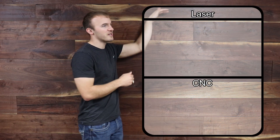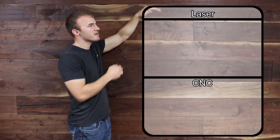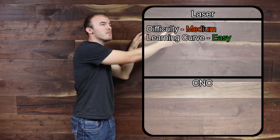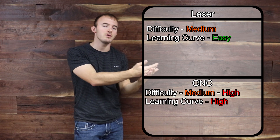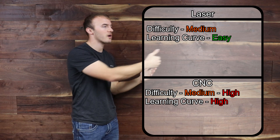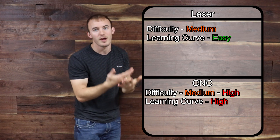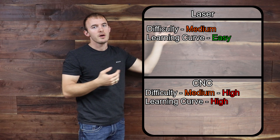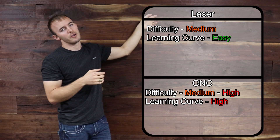Overall, the laser is a much easier and potentially lower-cost option to get into, whereas a CNC has a longer learning curve and may be a higher cost. If you mess up on a CNC, you're breaking bits; if you mess up on a laser, you're not really breaking much. The learning curve on a CNC is a lot higher than on a laser engraver.